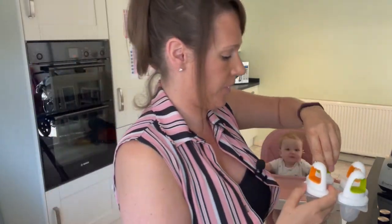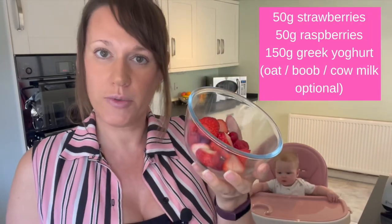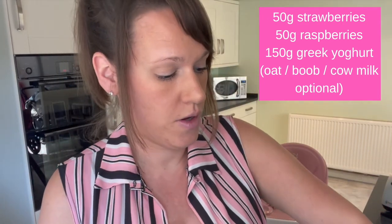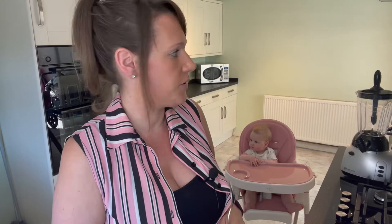The first lollies we're going to make are berries and yogurt. We've got 50 grams of strawberries and 50 grams of raspberries — I've chopped the strawberries up just to make them easier — and then we've got 150 grams of full fat Greek-style yoghurt. We actually make ours in a smoothie maker because we don't have a normal blender, and a hand blender does make quite a lot of mess.